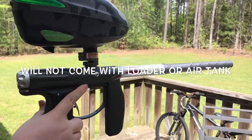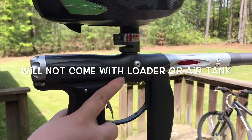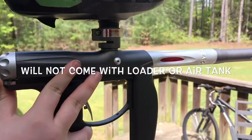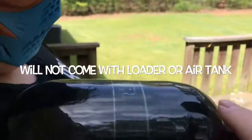Hi, this is a shooting video of the Axe, original Axe. It is gray with silver, and it's going to come just the gun and the stock accessories. No hopper, no tank.